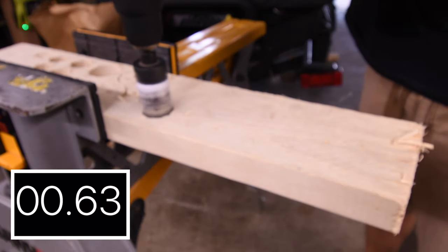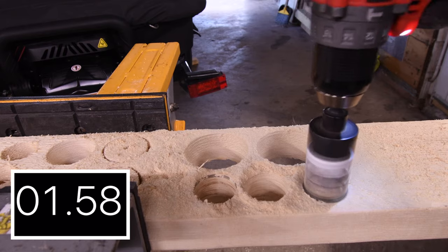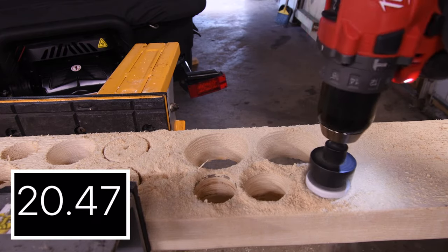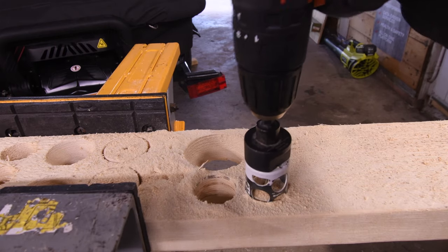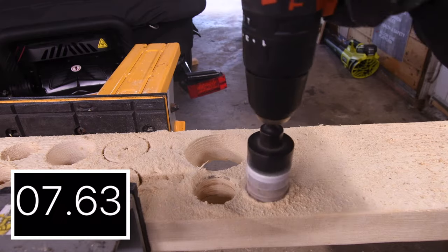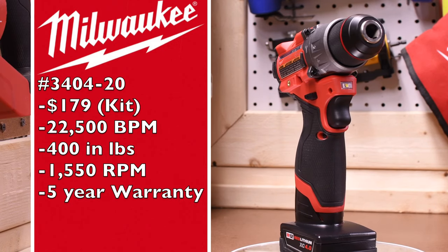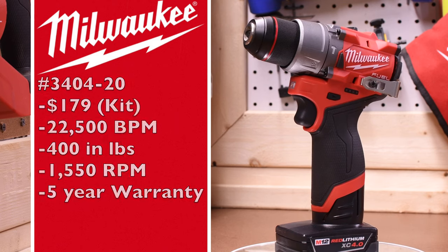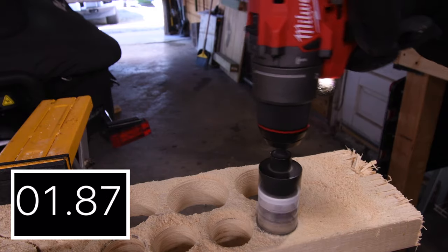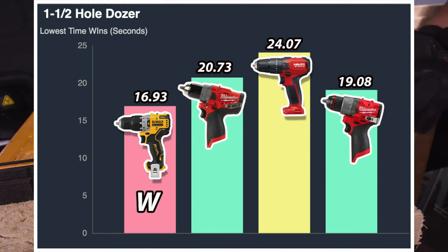Let's do the 1.5 inch hole with the Milwaukee hole dozer bits on speed 2. 16.93 seconds for the DeWalt. 20.73 seconds for the older model Milwaukee. The Hilti had a little trouble — let's try that again — 24.07 seconds for the Hilti. The Milwaukee 3404-20 is $179 as a kit, 22,500 beats per minute, 400 inch pounds of torque, 1550 RPM, and a 5 year warranty. The new Milwaukee on speed 2 got 19.08 seconds. For the win is the DeWalt with 16.93 seconds, and last place is the Hilti with 24.07 seconds.